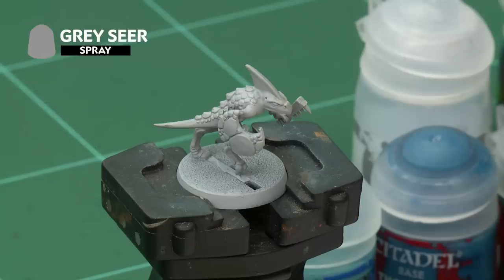Diminutive but deadly, the skinks of the Seraphon are small but agile hunters who wield a surprising amount of power. In this video we're going to show you exactly how to paint those skinks up to battle ready standard using the classic painting method. We'll use very few paints and super quick methods to make sure you can get your units on the table in no time at all. The first thing we've already done to prepare our model for painting is to undercoat it with Gracia spray, and once that's dry we're going to be using Baharoth Blue all over the model to paint the skin first. For this we're using our large base brush so let's get straight to it.